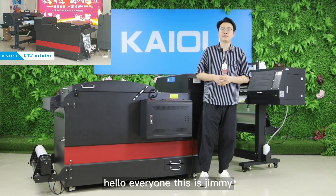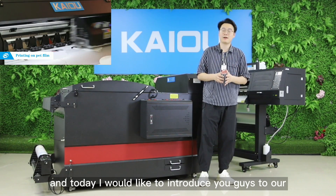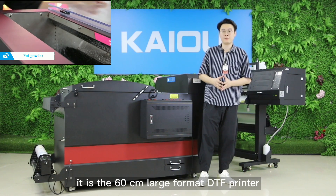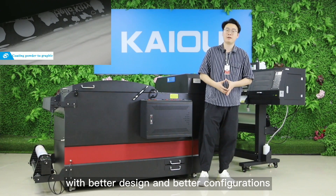Hello everyone, this is Jimmy, welcome to my channel. Today I would like to introduce our brand new Kaio DTF printer — it is the 60 cm large format DTF printer with better design and better configurations.